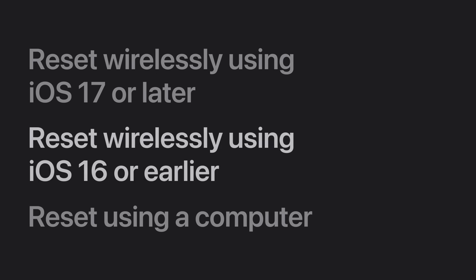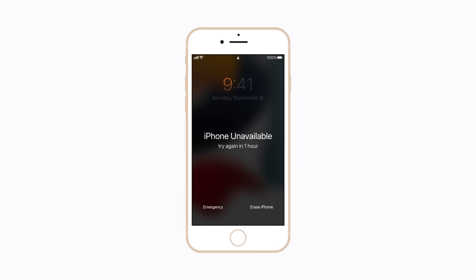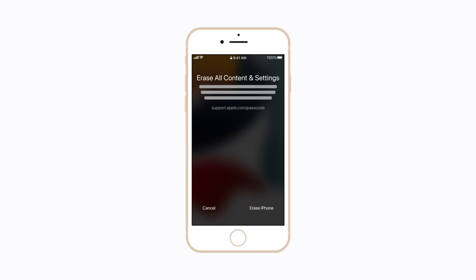Now we'll show you how to reset your iPhone wirelessly using iOS 16 or earlier. If you've entered your passcode incorrectly too many times, your device will be disabled and there will be an option to erase your iPhone in the bottom right corner of the screen. To do this, tap Erase iPhone. All content and settings on your iPhone will be erased, including any photos or notes, along with the passcode. If you have a backup saved in iCloud or on your computer, you can restore your content when the process is complete.